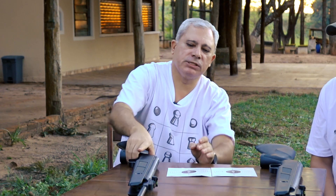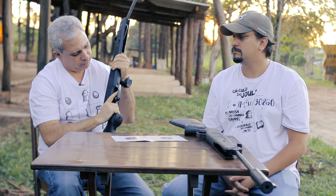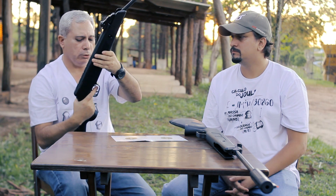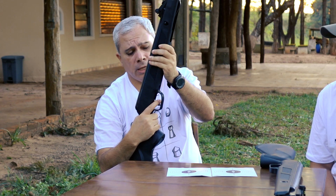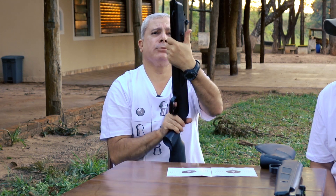Uma coisa que a gente observa nessa arma: vendo que ela já não está municiada, posso mexer no gatilho. O gatilho não tem um curso tão longo, é um gatilho normal, de um estágio somente. Não chega a ser um gatilho leve, mas como eu disse, é uma coisa da faixa da arma.